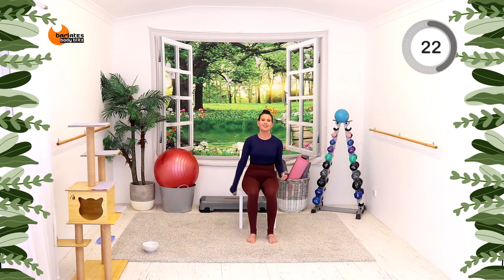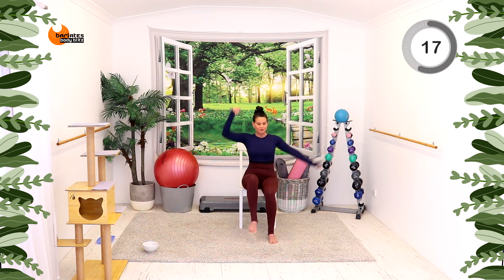We're going to change it — three, two, one. Same thing, other side. Nice, straight arm.